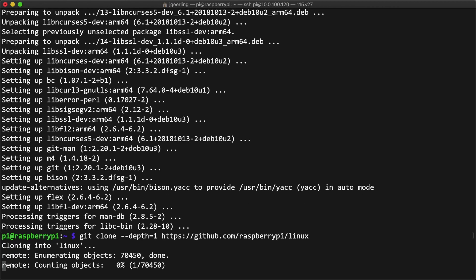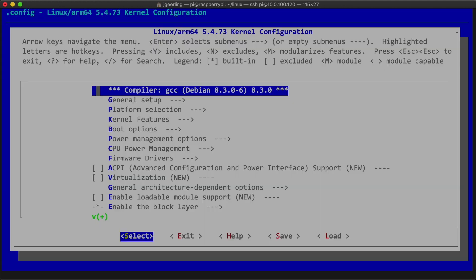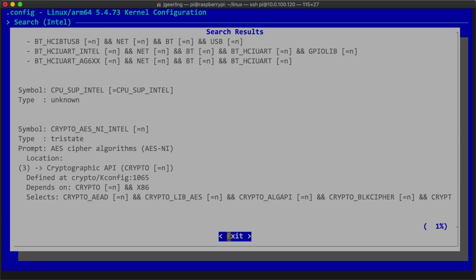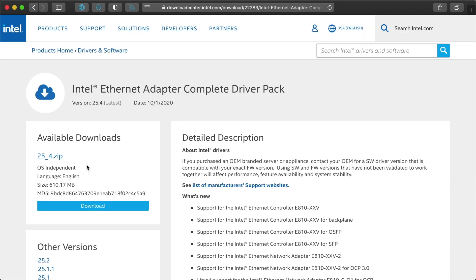My first attempt was to clone the Raspberry Pi Linux source and check with make menuconfig to search for Intel networking drivers in the Linux source tree. I didn't find any, so I turned to Intel's website. The first page I found was the Intel Ethernet Adapter Complete Driver Pack, which looked promising, but it was over 600 megabytes and appeared to include half of Intel's chips over all its years of existence. I just wanted to get the i340 working and didn't care about all the Windows drivers, so I kept searching.